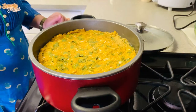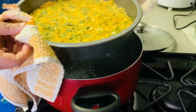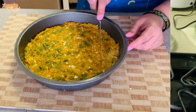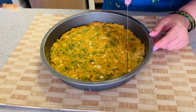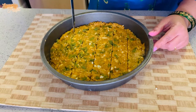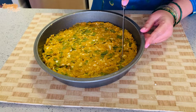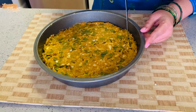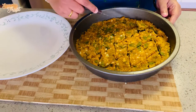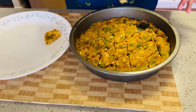After 25 minutes the top part looks done. Remove and keep it aside for 2 minutes. As you cut it into pieces you will see that the batter does not stick to the knife. Now take out each piece onto a plate.